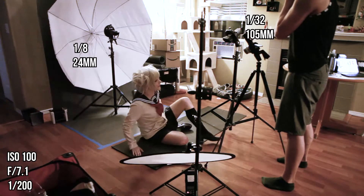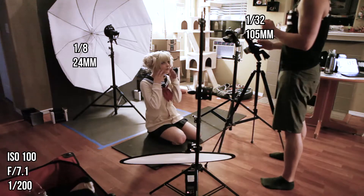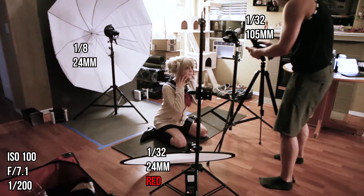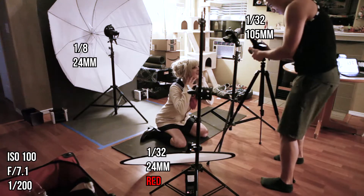The second light was at 1/32nd power, 105mm, with two Magmod grids stacked on top of each other, pointed at the subject's face. And the third light was at 1/32nd power, 24mm, with a red gel shooting through a medium round diffuser.